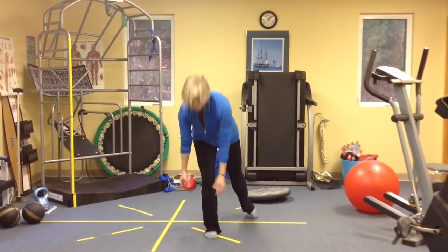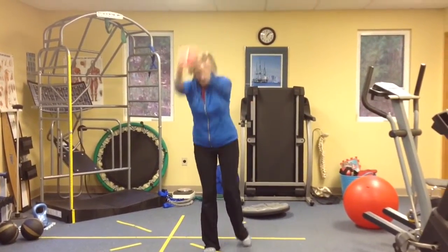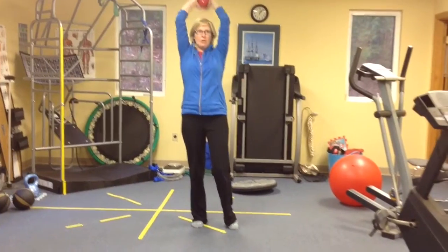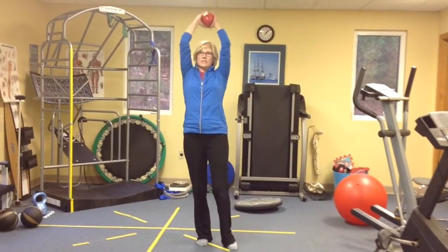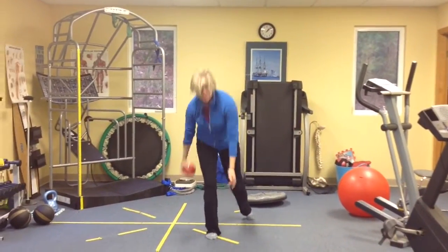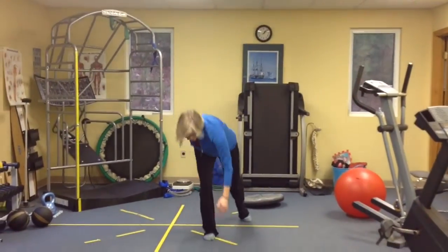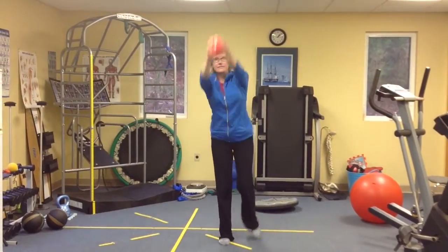We're going to bring it down and up. It's probably a good idea to start in a smaller range because this is a huge hamstring lengthening. So just don't worry about going down too far the first couple of times. But then as you're feeling comfortable and ready, get that trunk, get that hip flexed a little bit more.